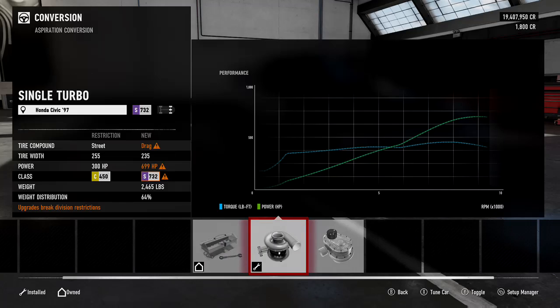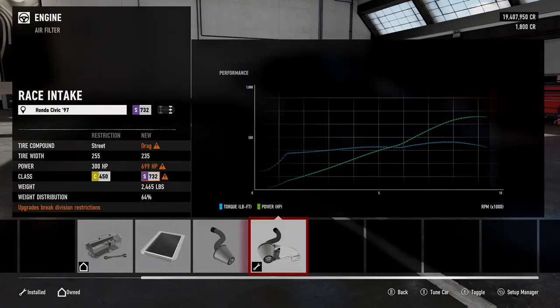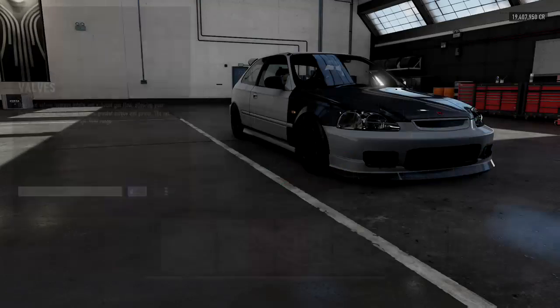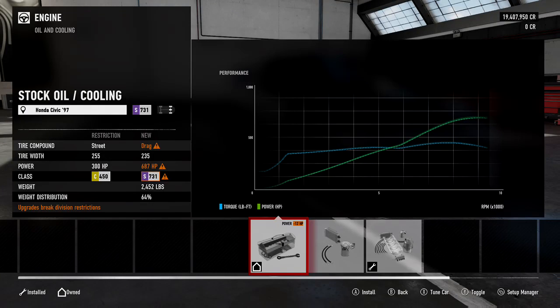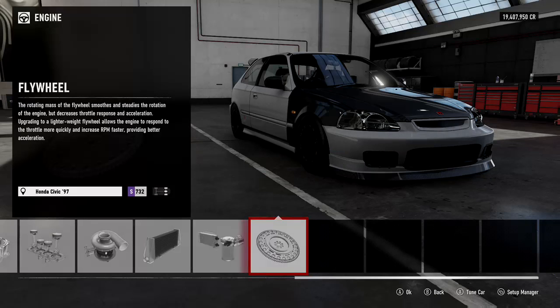The car is going to stay front-wheel drive as always. The car is going to be turboed, so we are going to put the turbo on there. Now we're going to go to all the engine parts and put everything on race — cams, valves, everything. The oil and cooling we are going to put on race as well. When it comes to tuning a Honda Civic on Motorsports, you're going to use the stock flywheel — we don't need to put the other flywheel.